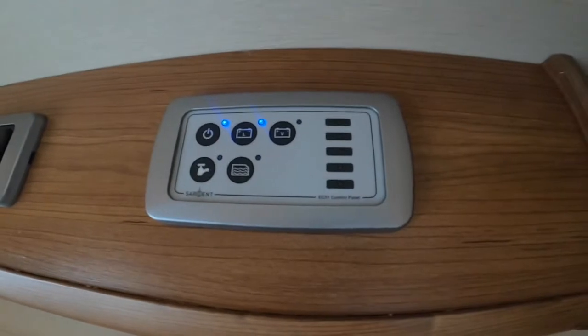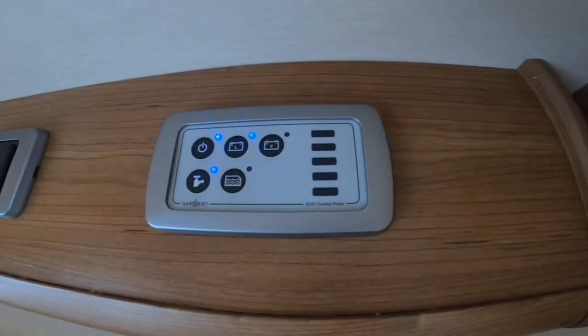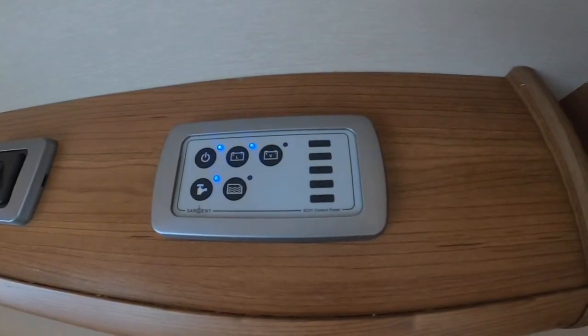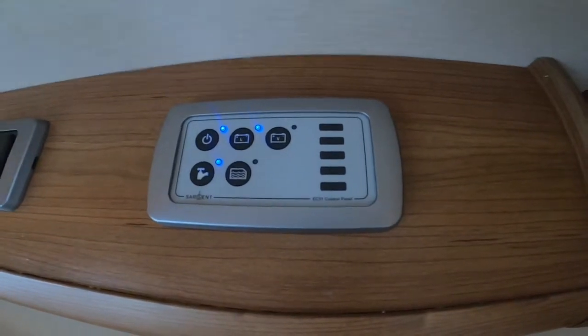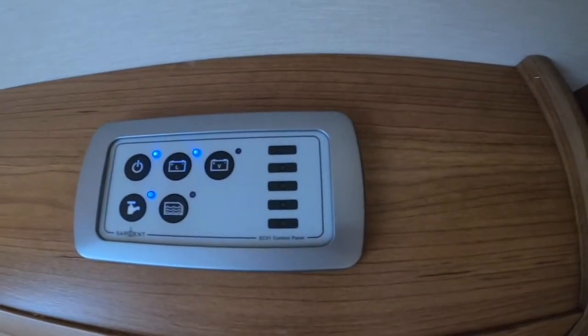You've got your water pump at the bottom — turn this on to use all the water appliances: tap, toilet, shower. This pressurizes the water through the system; otherwise you'll just get whatever's in the lines and it would drain out. You've also got your water level indicator so you can see how much fresh water you have on board.